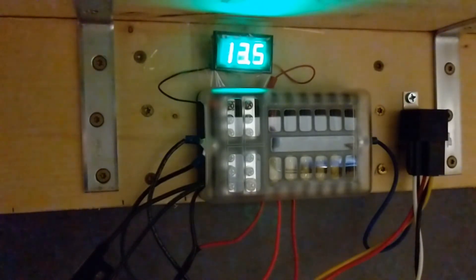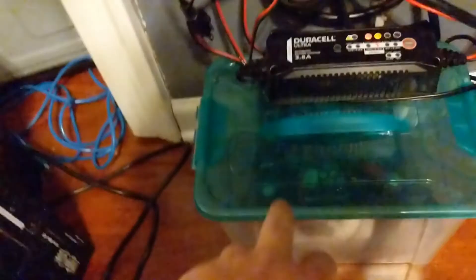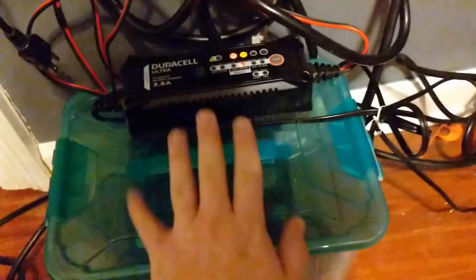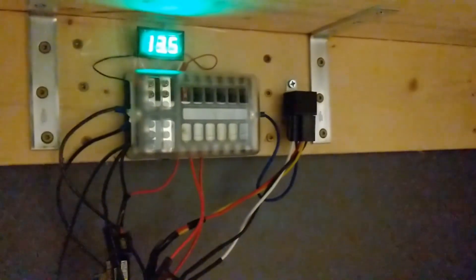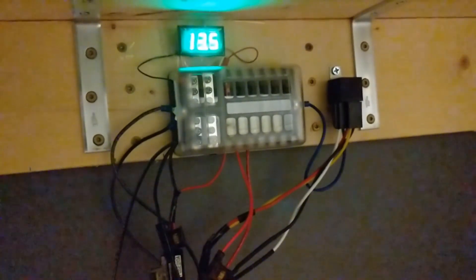So that's how you make a very basic automatic transfer switch out of a 12-volt relay. I buttoned up the wires, ran them through some velcro, put the cover on the box, and ran the wires through a little slit so nothing can fall and short against a post. I'm sure there are better ways to build an automatic transfer switch for a DC power supply, but this works.